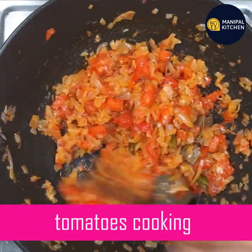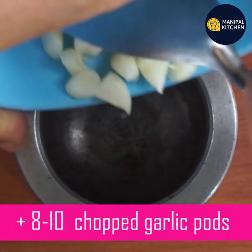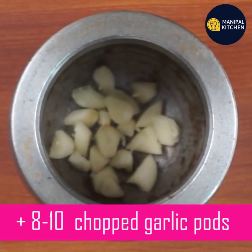Now we will cook this for two minutes. We will cook the pot with six potatoes.